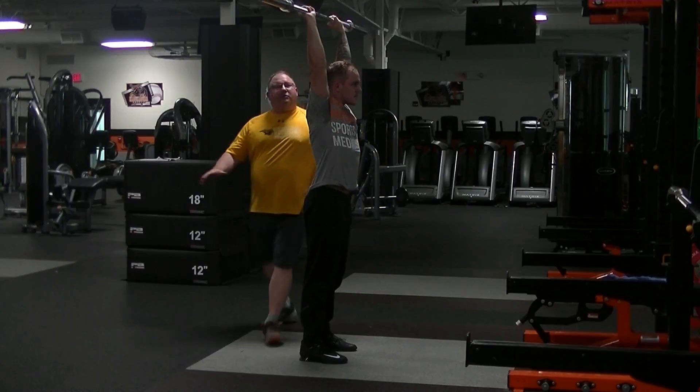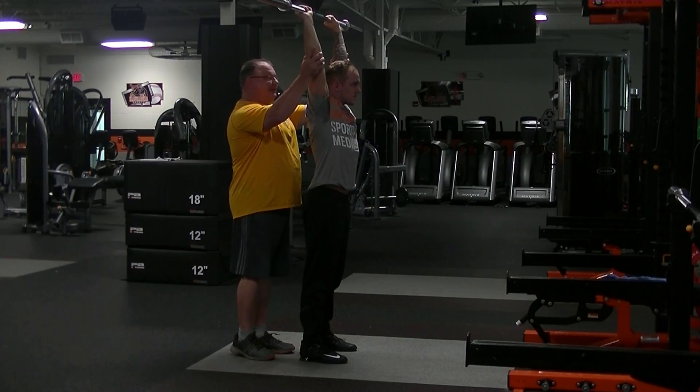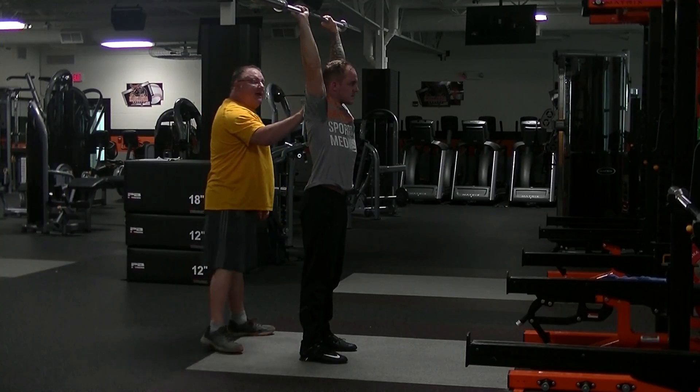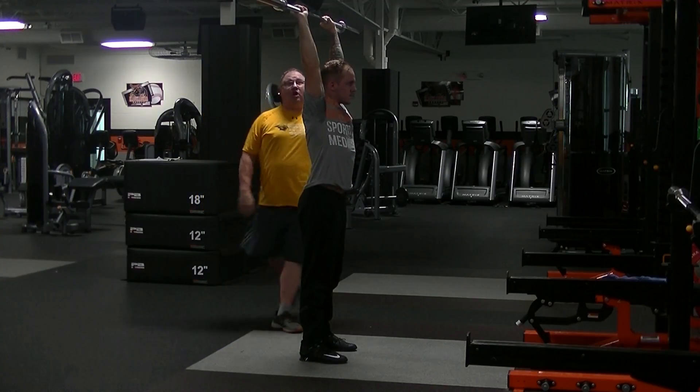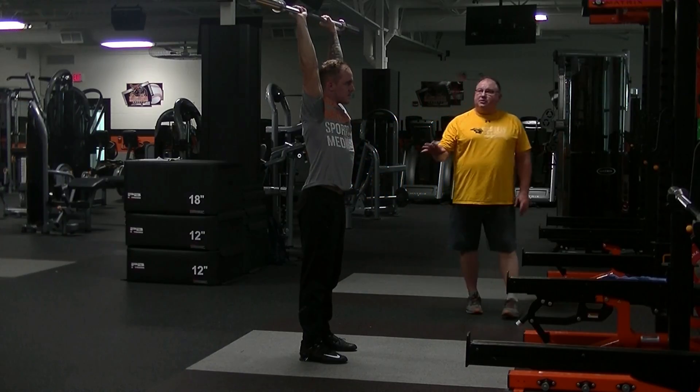When he does this, I always want to feel that he's kind of stretching the bar and pressing that up. Shoulders are elevated. Bar is back up over his shoulders. Good, strong top position. When he lowers it back down, I want him to bend his knees and absorb that shock.